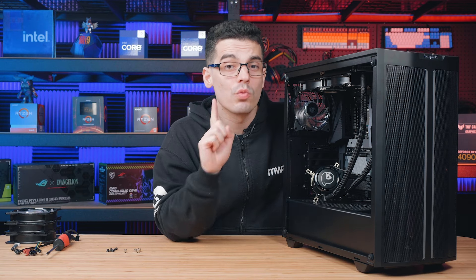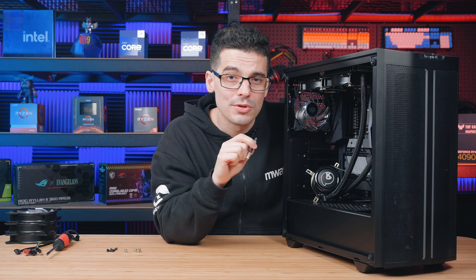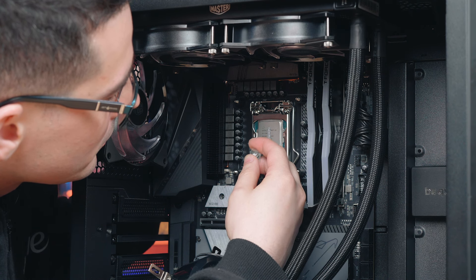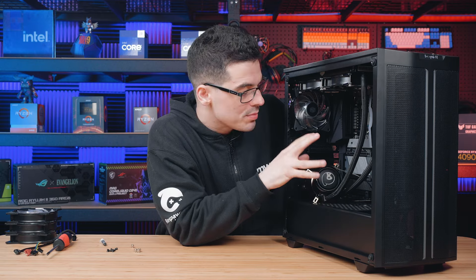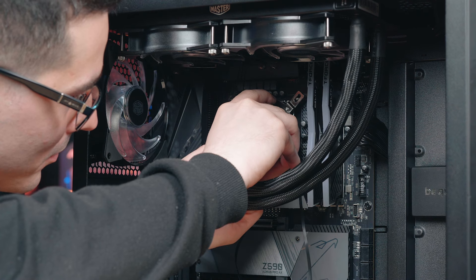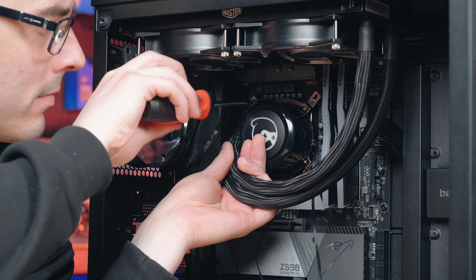Before connecting the water block, make sure there's thermal paste on the CPU. Some coolers have pre-applied thermal paste on the water block; if not, thermal paste will be included in the packaging. Once you place the water block on the CPU the thermal paste will start to spread — you want it to spread evenly, so apply pressure while connecting the four screws to secure it.